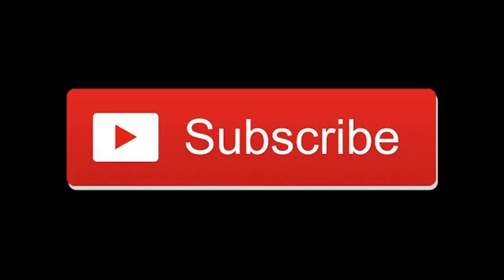Don't forget to hit that like and subscribe, and check out the merchandise store. As always, thanks for watching.